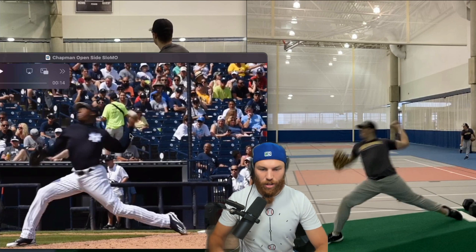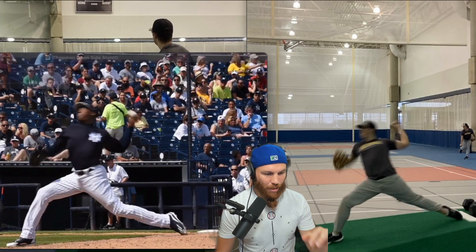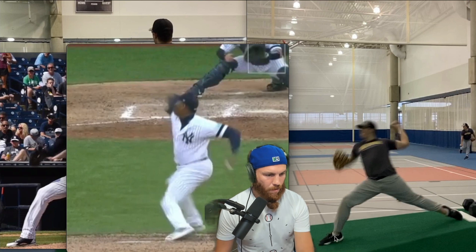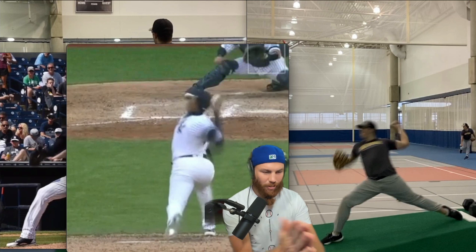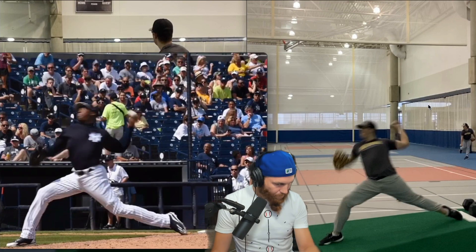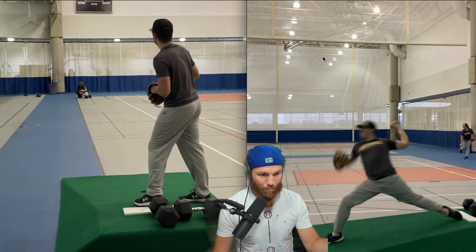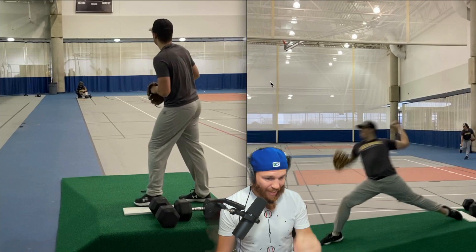Looking at the anchor point comparison — the camera's a little tilted so it'll look slightly different, but that difference in scap retraction is significant. With all that said, how do we get there? I really think it comes from the drive leg. When the drive leg folds and collapses early, that throws off the entire alignment of the body, which then affects your lead leg block as well.